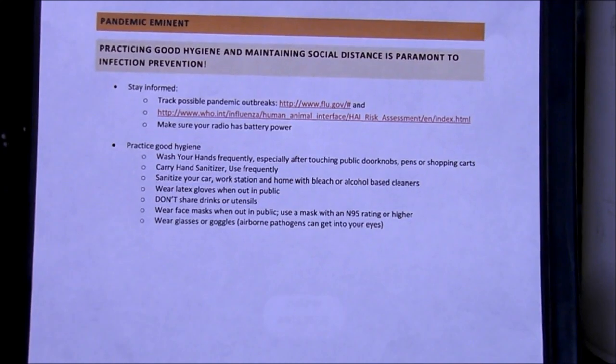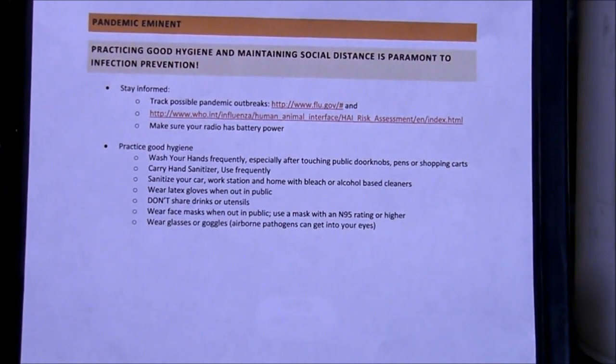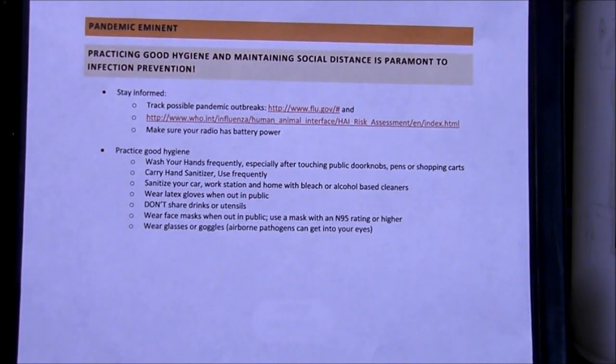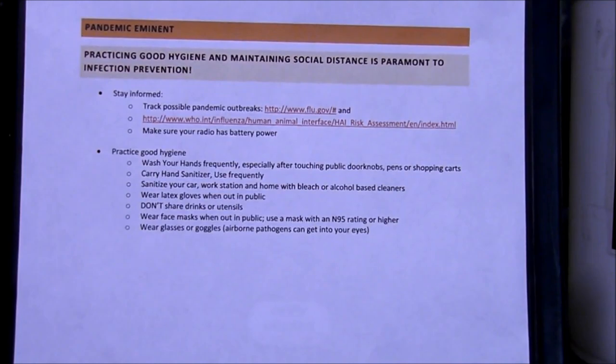The second sheet is for an imminent pandemic. It's for practicing good hygiene and maintaining social distance, which is paramount to infection prevention. It tells how to stay informed and practice good hygiene by washing your hands, carrying hand sanitizer, and other methods.